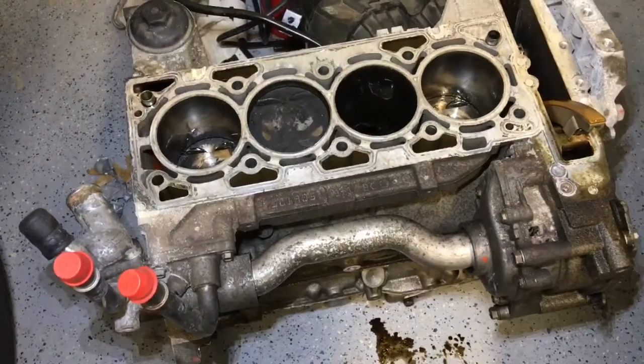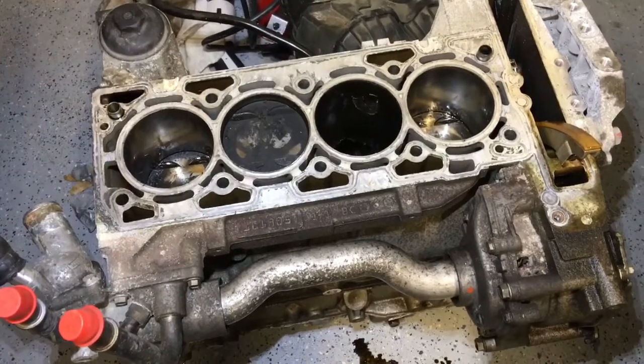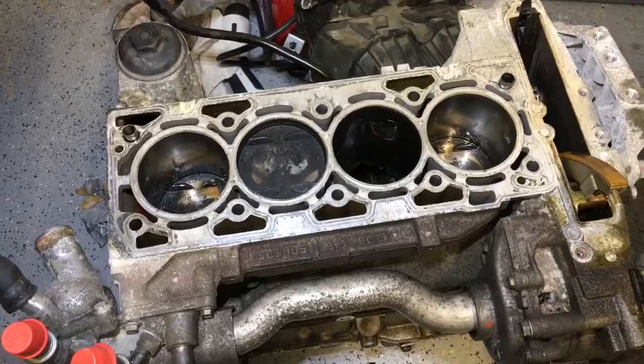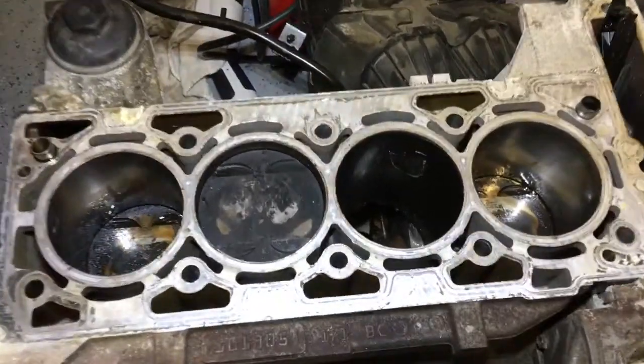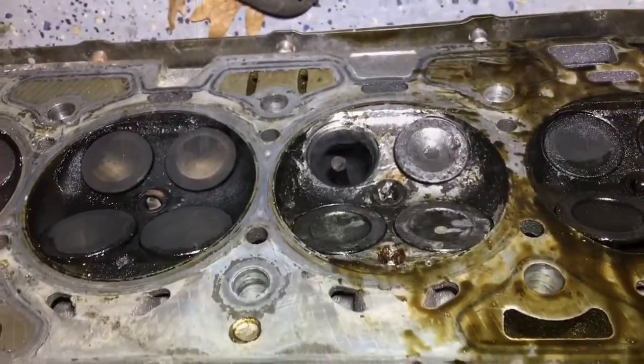It only had 110,000 miles on it. For a modern four-cylinder engine, that shouldn't be much. I hate to say it, but if this engine was manufactured by Honda, Toyota, Nissan, or any other Japanese manufacturer, or even some German ones, this probably never would have happened. But hey, it is what it is — that's the reason why we did the engine conversion.